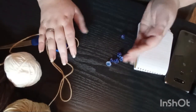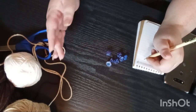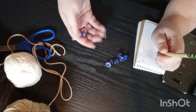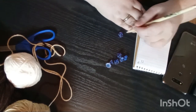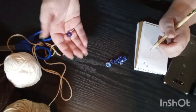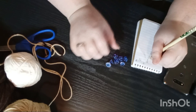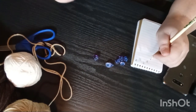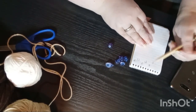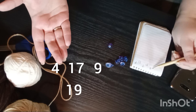Rolling now — first number is four, then a 17, that's another 17, and that is a nine. A lot of 17s. That one's at least a 19, and a 2. So our numbers are going to be 4, 17, 9, 19, and 2.